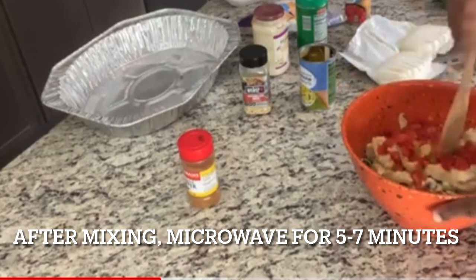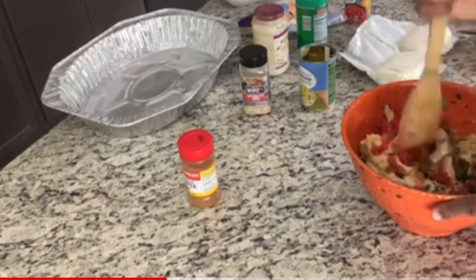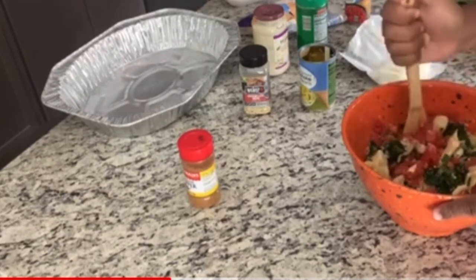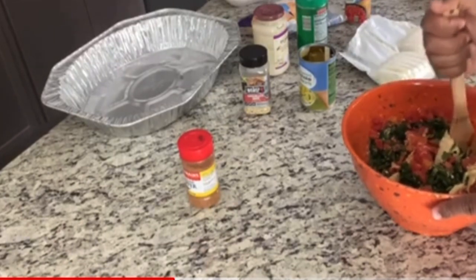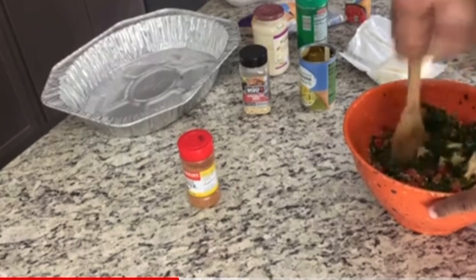I chop everything up in my bowl with that — it chops the artichokes up, they're so soft in there they'll just fall apart. If you don't like artichokes you don't have to use them; you can just use spinach dip, but most restaurants have artichokes in their spinach dip if you didn't know. If you're wondering what that little lump was in there, it was artichokes.